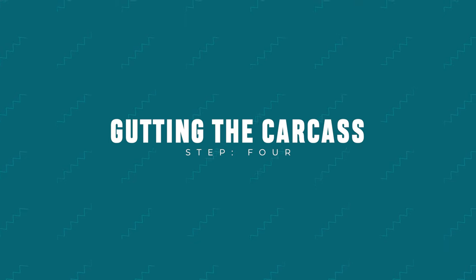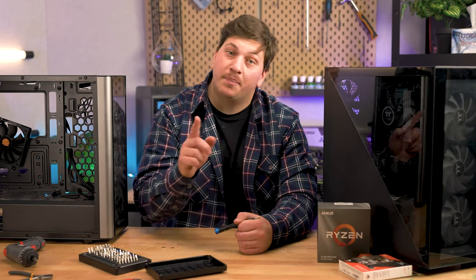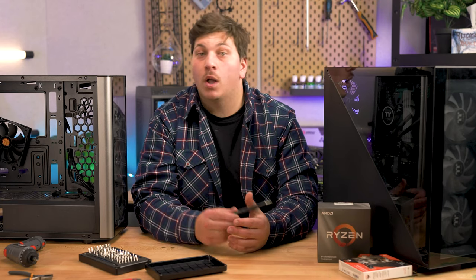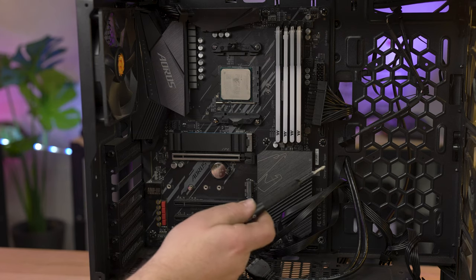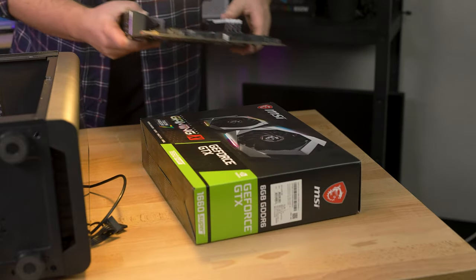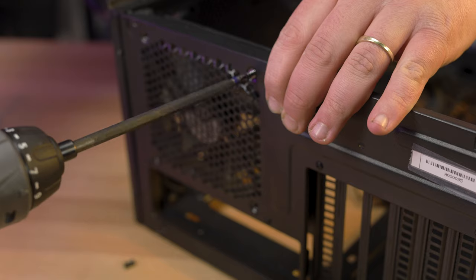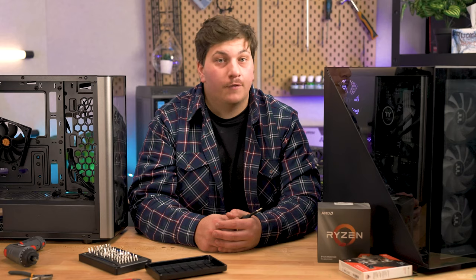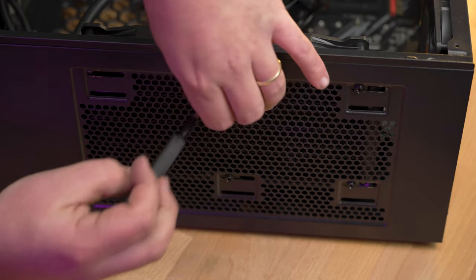Step four: gutting the case. We're stripping the case of the rest of your components, starting with the motherboard. Depending on your motherboard's form factor, there can be anywhere between 4 and 12 screws securing it — use a well-maintained Phillips head screwdriver so you don't strip the heads. A standard ATX motherboard has around 9 screws: three at the top, three at the bottom, and three across the middle. With those removed, gently lift the motherboard out and place it somewhere safe. Now pop out the sharpest blade known to man — the IO shield. To finish off, remove the fans from the case: there should be four self-tapping screws on the outside of the frame. If you have an all-in-one, leave the fans on the radiator but remove the screws holding it in place on the case — just be careful not to drop the radiator.